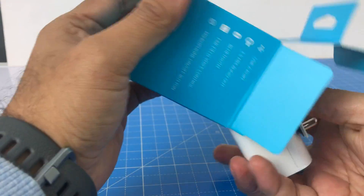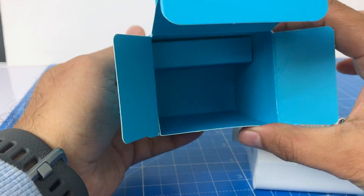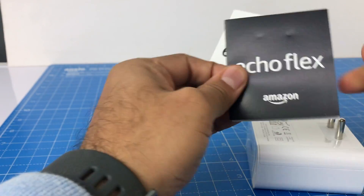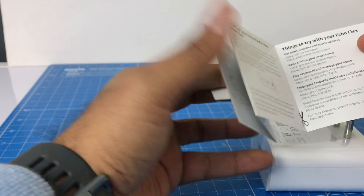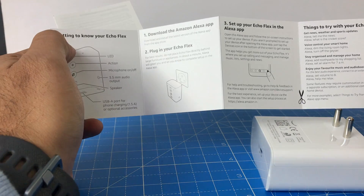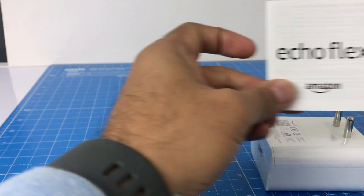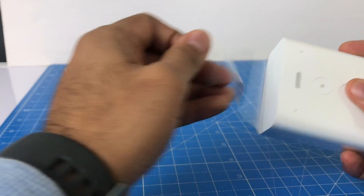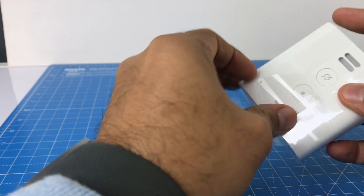Let's open the box. Very simplistic and easy packaging. And that's all in the box — a leaflet, in fact a couple of leaflets. And this is the Echo Flex, protected by some plastic. Let me take this out.